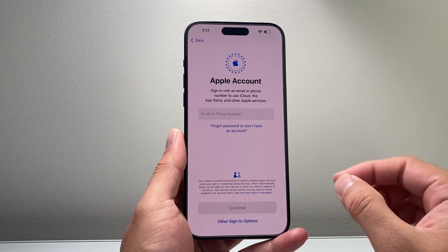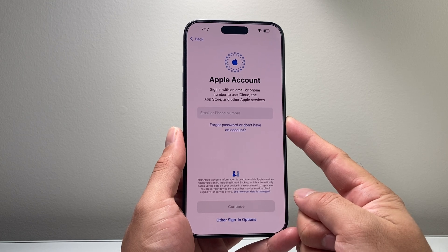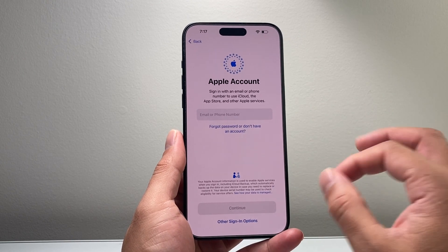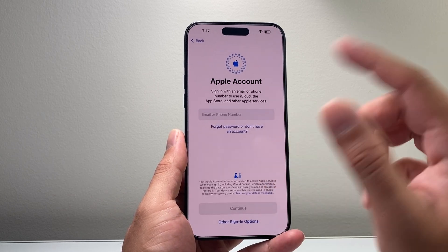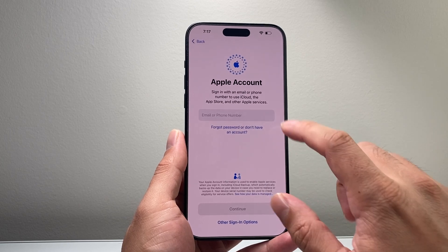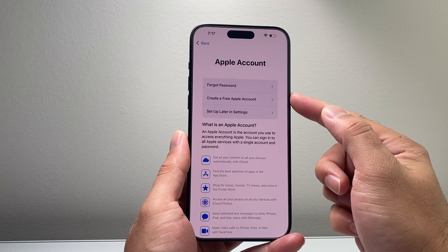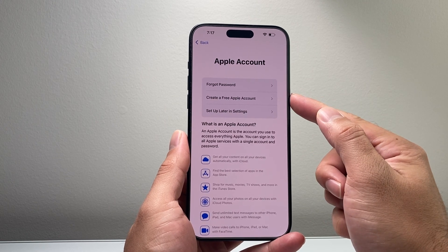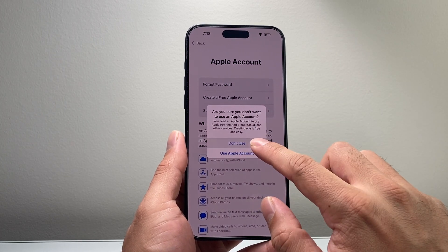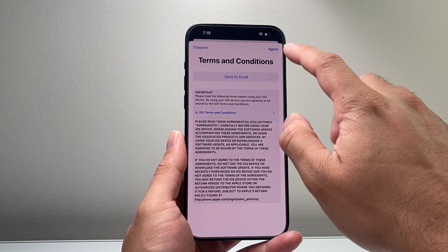The next big thing is your Apple account, which is important because you won't be able to download apps or use Apple services without one. It's free to create one with your iPhone, or if you have an existing one you can sign in. If you forgot your password, you can reset it here. You can create a free one by following the prompts, or come back and set it up later in Settings. Make sure you're signed in or create one during setup.